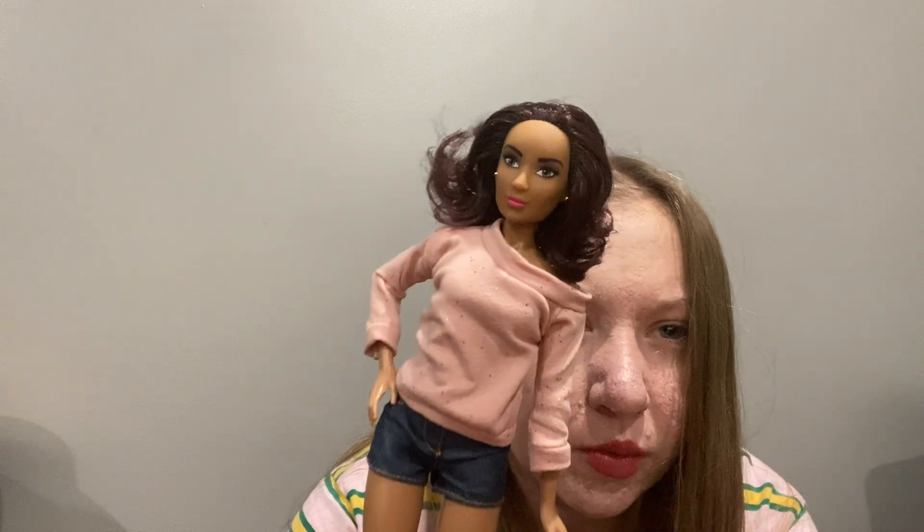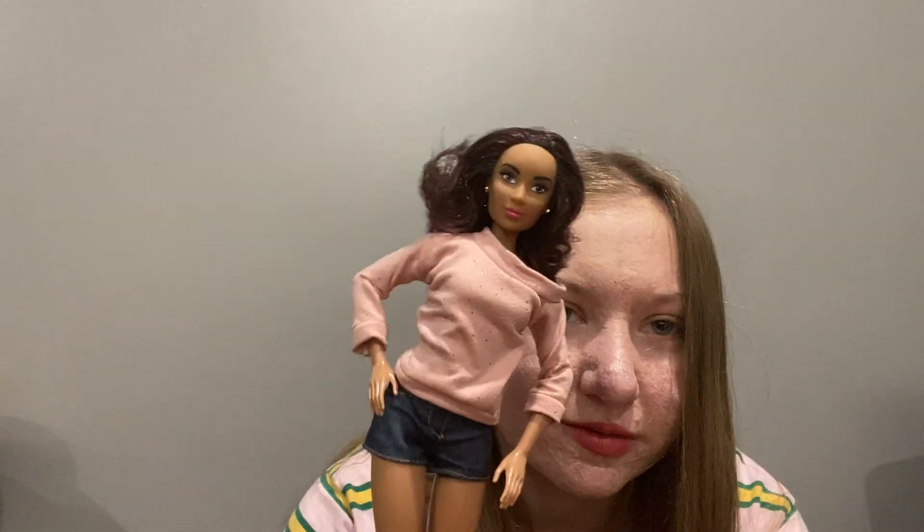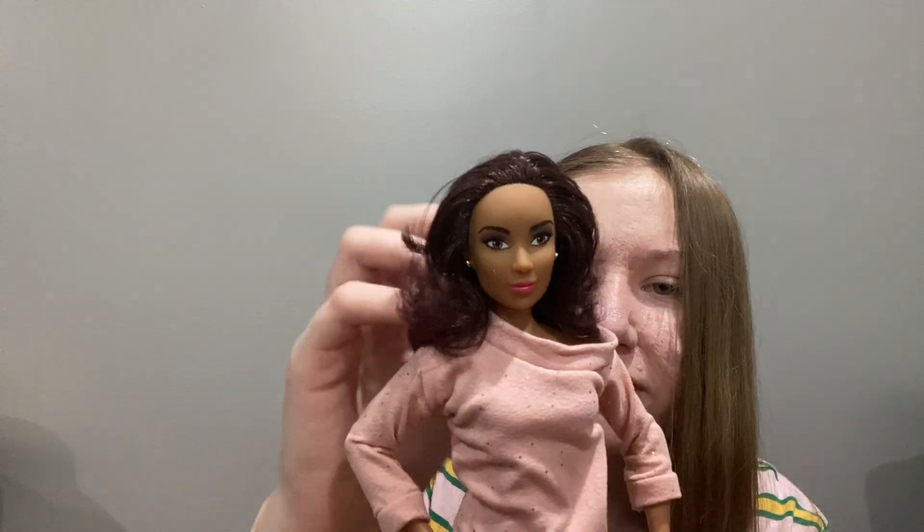I like that these dolls have more realistic body types. They have slightly larger heads than Barbie, but I still think you can use them as a play doll if you want a more realistic option. I don't know how people who only want Barbies feel about these more realistic-looking dolls. Her hair does feel a bit dry compared to my other doll, which has really nice and soft hair. But she's super pretty and I love her.